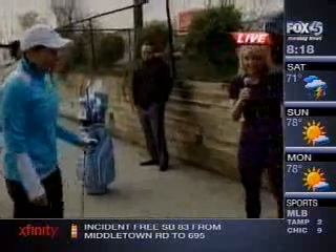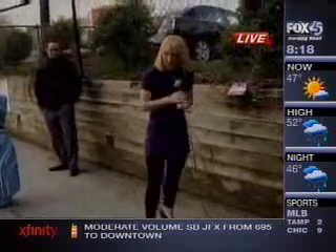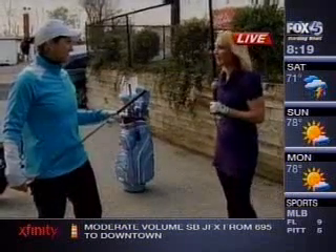Good morning, Jolita. I know I probably better put my scripts down because you're actually going to help me learn how we can get back into this. I think it's the hardest thing — coming from winter into spring. Are there things we need to loosen up and do before we hit the course?